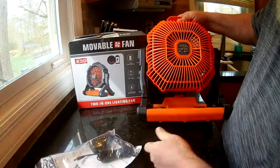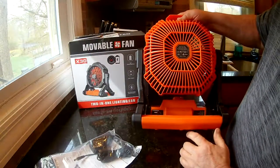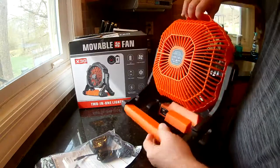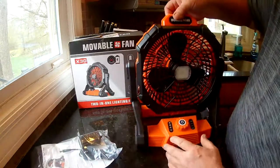It takes about three hours to charge. It's got a 14,400 milliamp-hour battery, so it runs without being plugged in, or you can plug it in if you want.